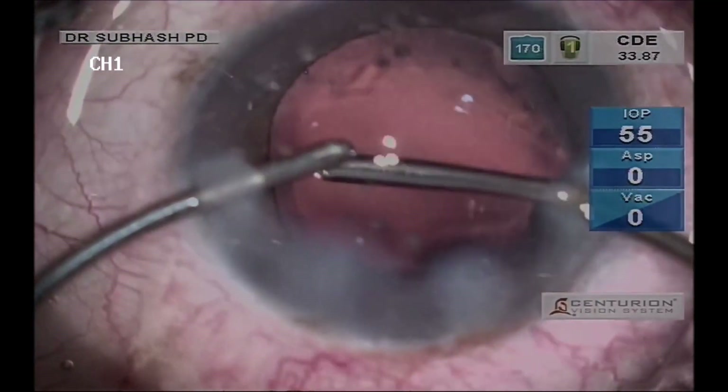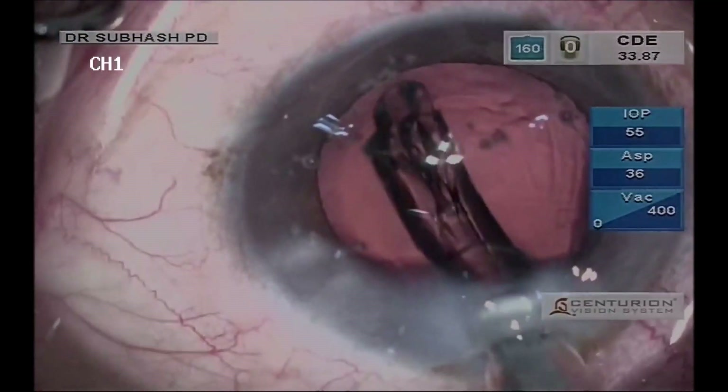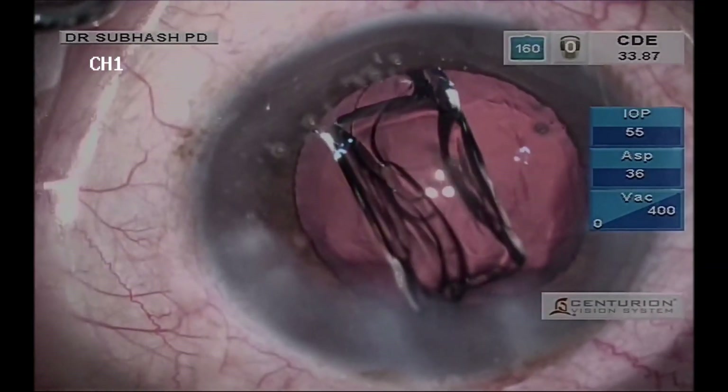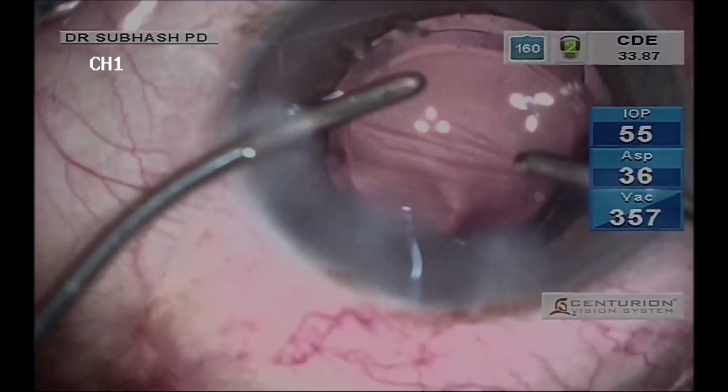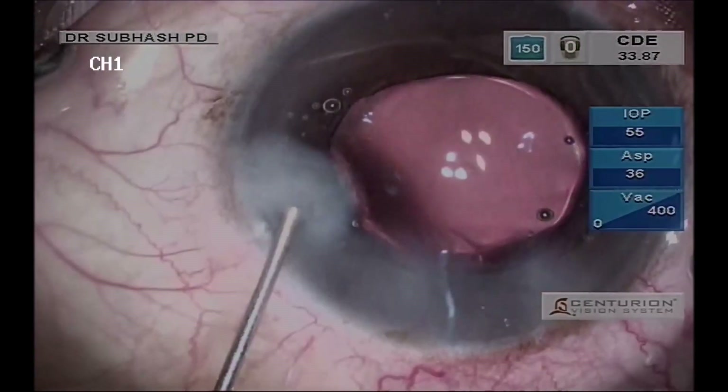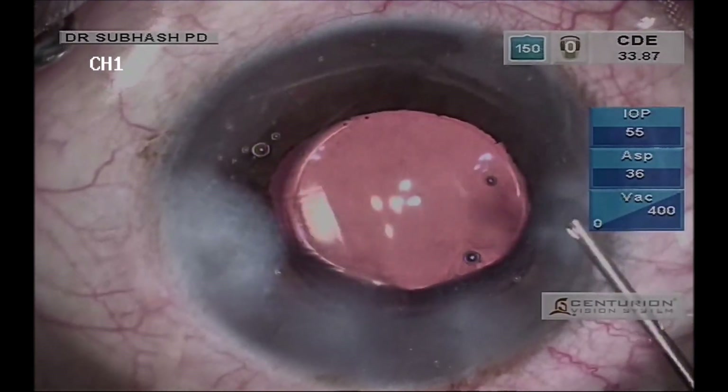You can see the amount of energy used is less than 34 CDE even with this hardness of cataract, and there is no wound burn. This is the final appearance of the case — you can see the cornea is very clear.